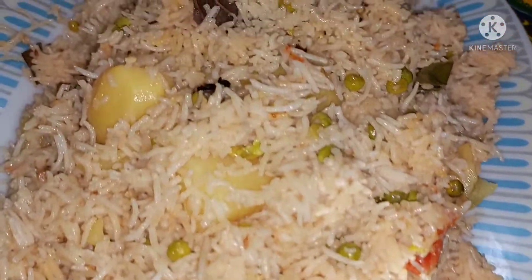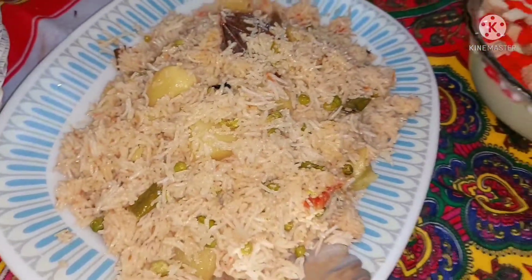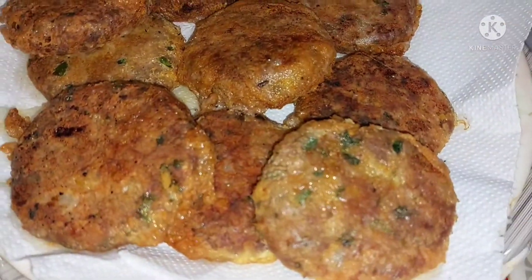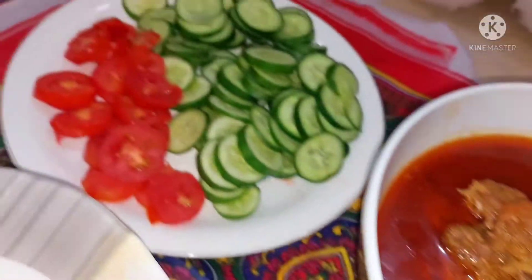نووویٹا والے کسٹر پہ بسکٹ بھی ڈالے تھے، بڑا مزے کا لگ رہا تھا۔ ہمارا مزے دار کھانا ریڈی ہو گیا اور بڑی محنت کے بعد اب ہم کھائیں گے۔